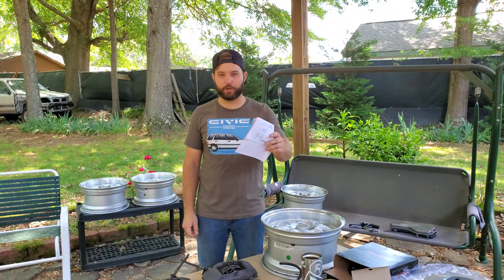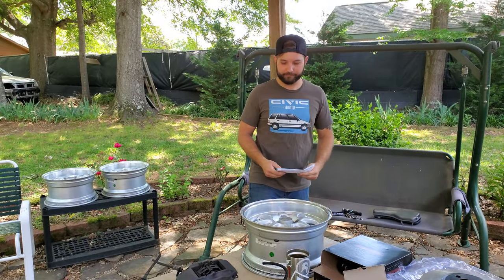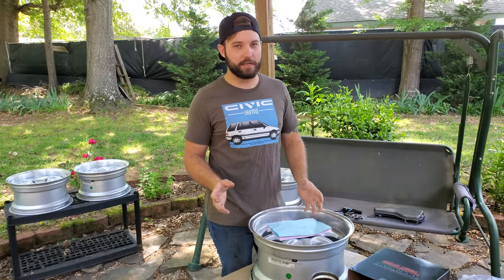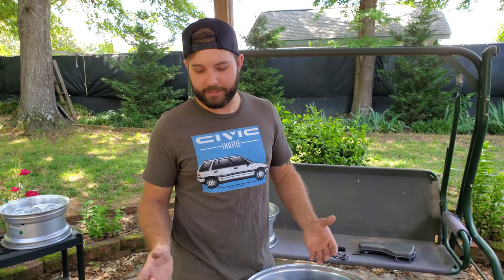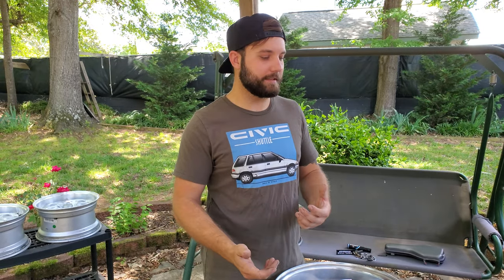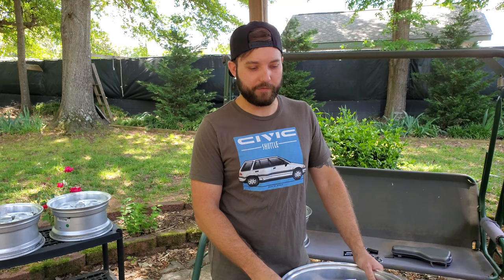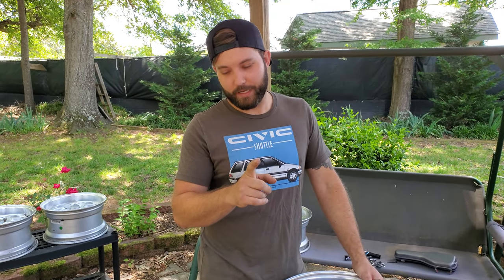What's up, this is a quick video. I want to showcase the next big upgrade I have planned for the wagon. I just want to start by saying that unless you plan on tracking your car, this isn't exactly necessary, but it's going to be a good upgrade. I'm building it more than what I need so I can do basically whatever I want with the wagon in the future.